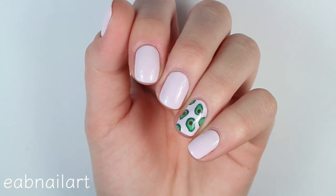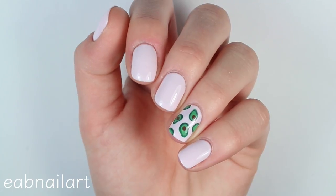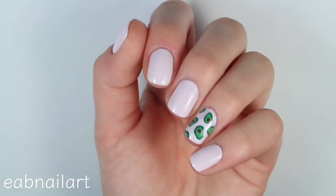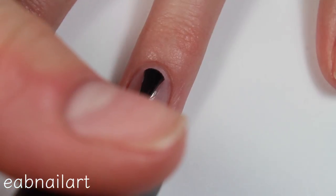Hey everyone! So I have a huge obsession with avocados. I love eating them plain or on avocado toast, and I even love guacamole, so I thought what better way to show my appreciation and obsession for avocados than painting them on my nails? So here's the tutorial.